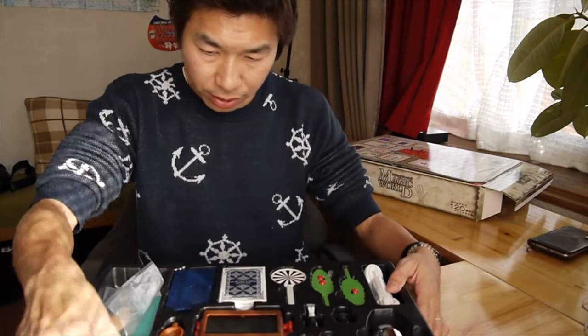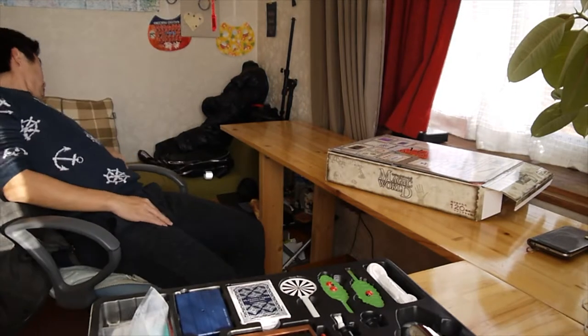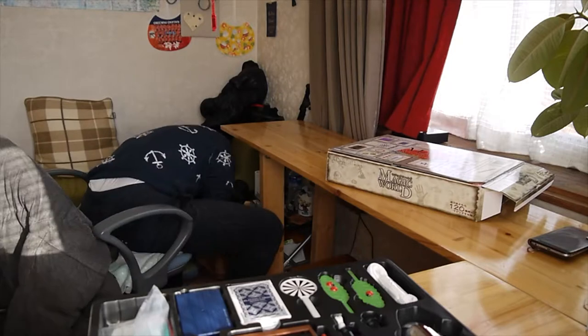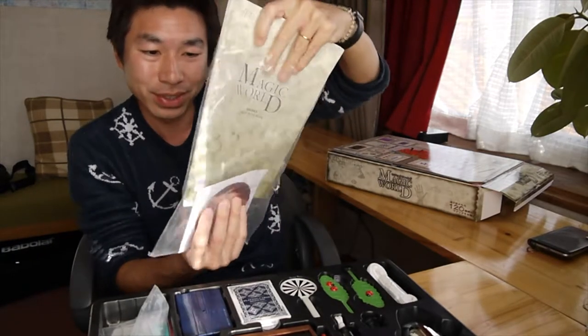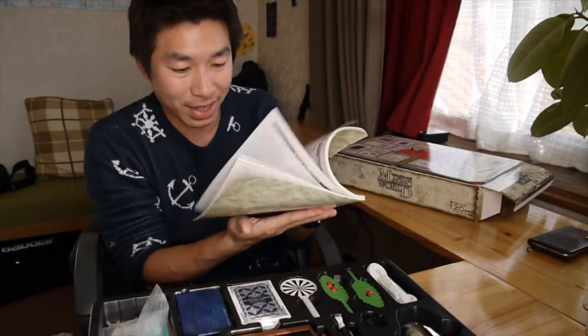I have the book somewhere around here — sorry guys. I found it. It comes with this book and the CD. This is how to... All the manual is right here. I can practice with this. All Japanese.